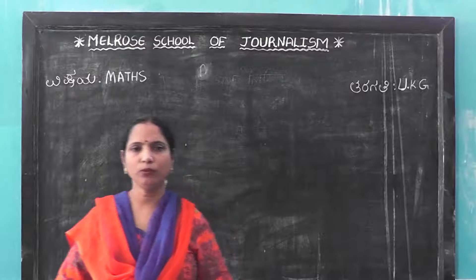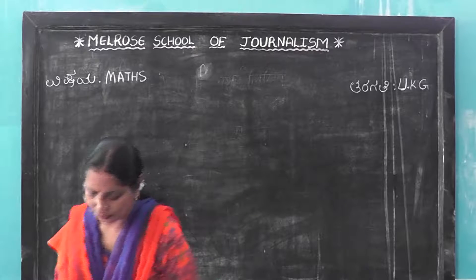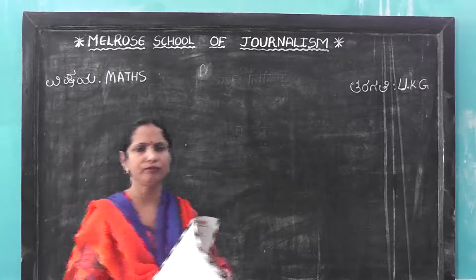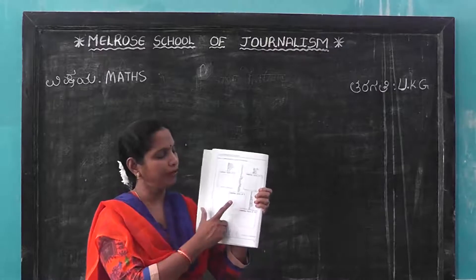Children, now for UKG class, I am taking Max. Max, factor, addition facts of nine, addition facts of nine.